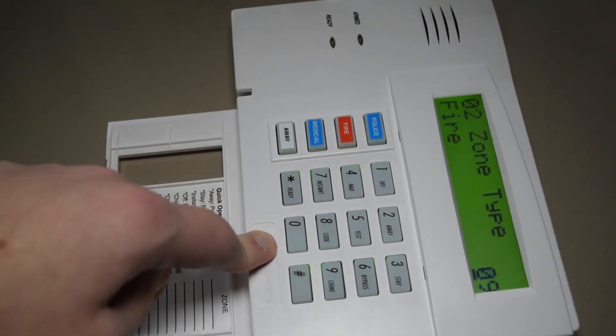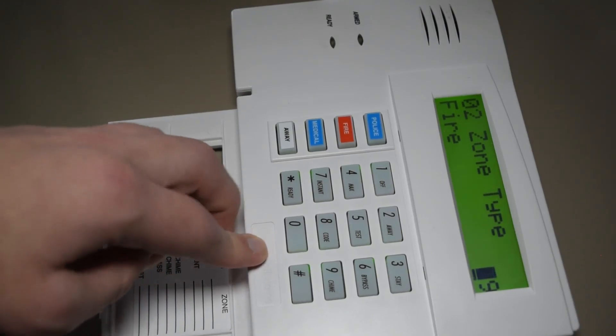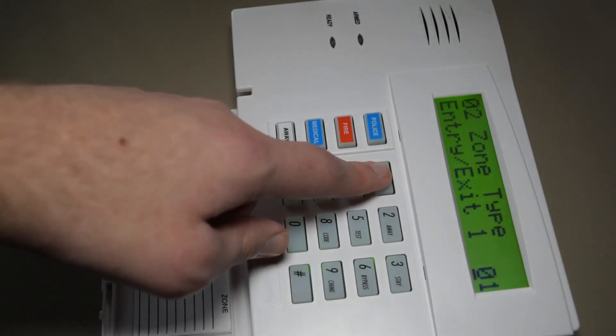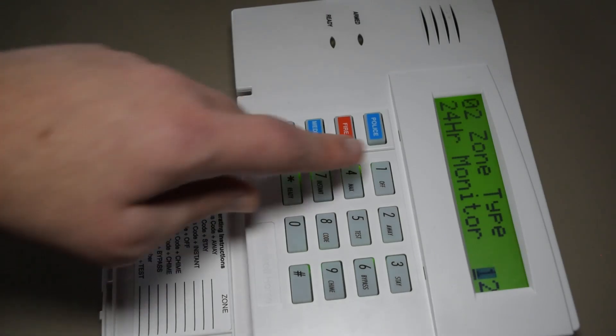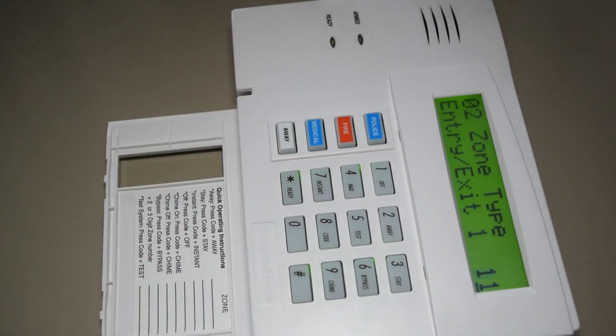Zone type 9 is fire. There's also a type 10 — I'm not entirely sure what that is. Type 11 is 24 hour monitor — I've never tried that before; feel free to try for yourself. And type 13 or 14 is carbon monoxide. So those are all the zone types I know about.